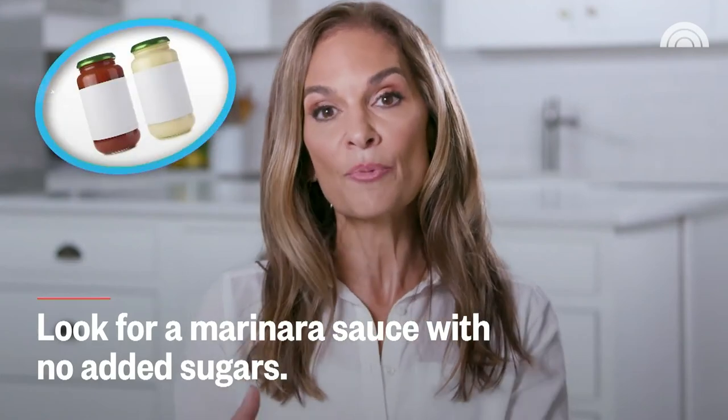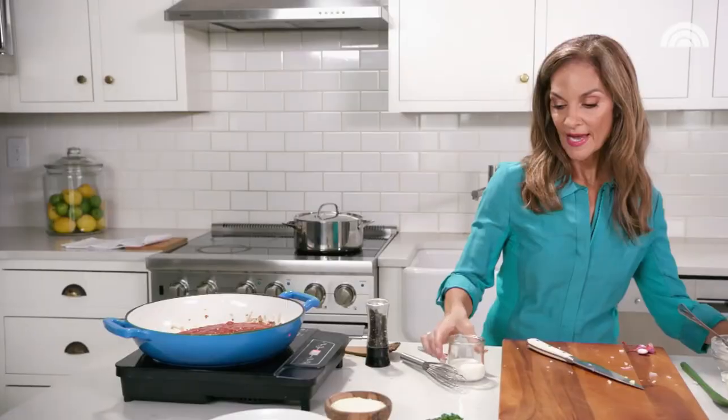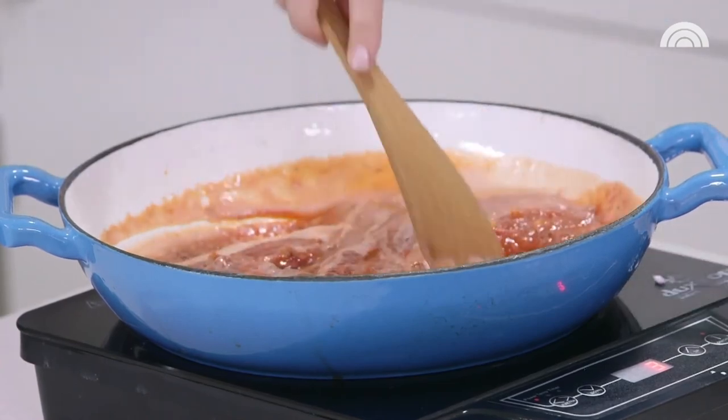If you want to make your own marinara sauce, amazing. Truth be told, I generally buy store-bought brands and I look for any kind that has no more than 7 grams of sugar per half-cup serving. I'm adding a quarter cup of half and half. In the restaurant, they tend to use a lot of heavy cream, but half and half maintains that signature rich, indulgent, creamy texture. We're going to let this simmer for about 10 minutes.